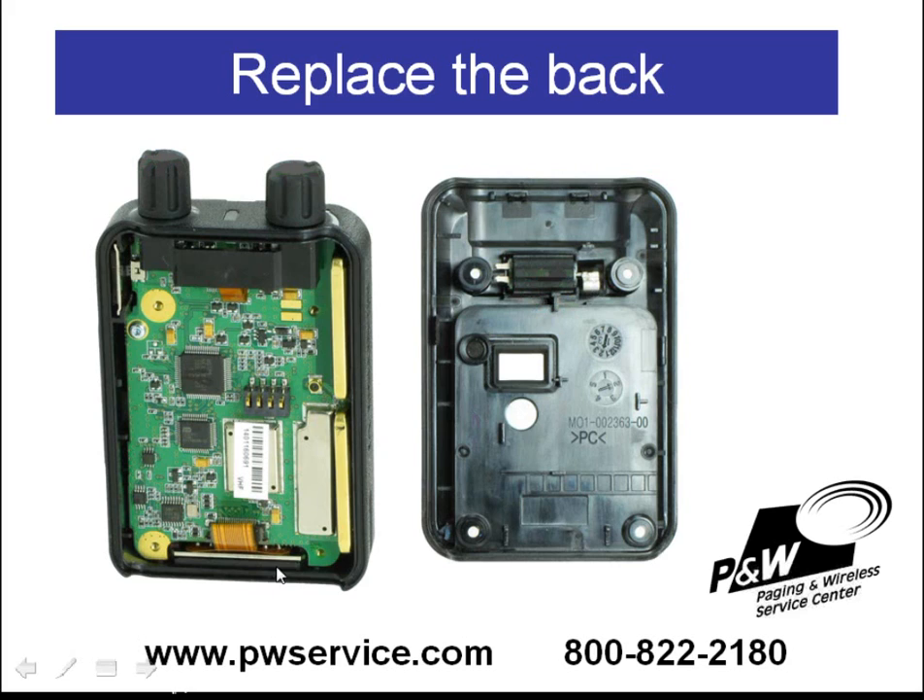To reassemble the pager, you simply put the back housing back on the pager, tighten the screws back down, and put the rubber plugs in the holes. The rubber plugs at the top, where the clip is, are slanted, and you'll want to make sure you put them in at the correct angle.